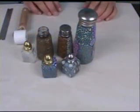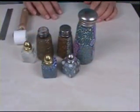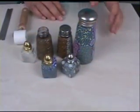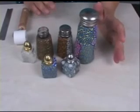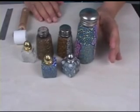Welcome to Polymer Clay TV. Today we're talking about covering glass. It's an easy project and you can use almost any glass, but there are a few things you do want to look for, and I'm going to share those with you.